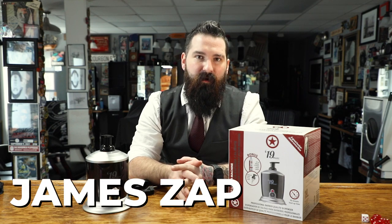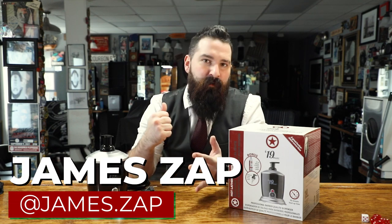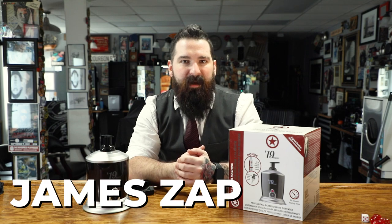What's going on, everybody? It's James Zapp from the Dapper Den Barbershop in Bridgefield, Connecticut, and today we're going to go over a product from Wahl — and that is the hot lather machine.